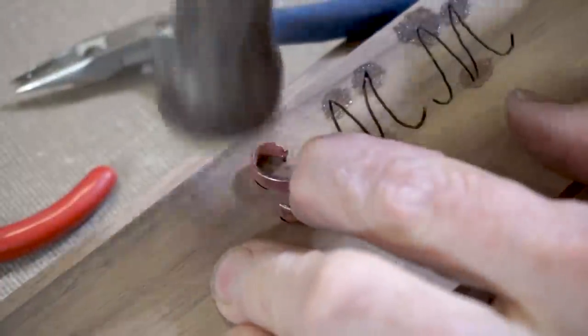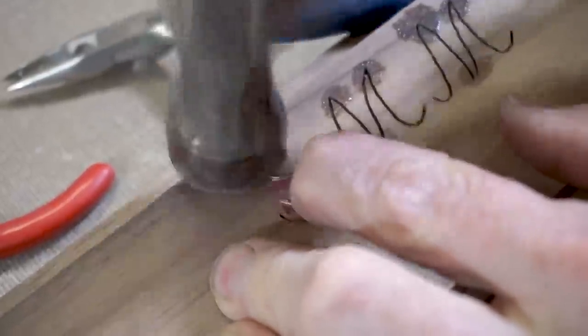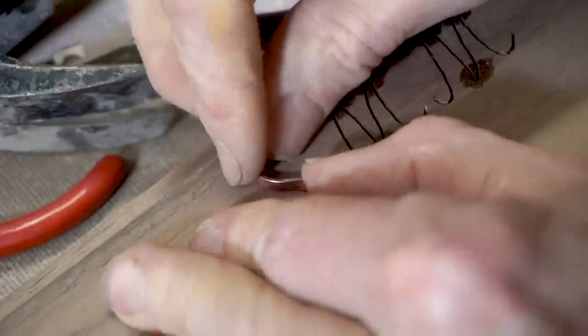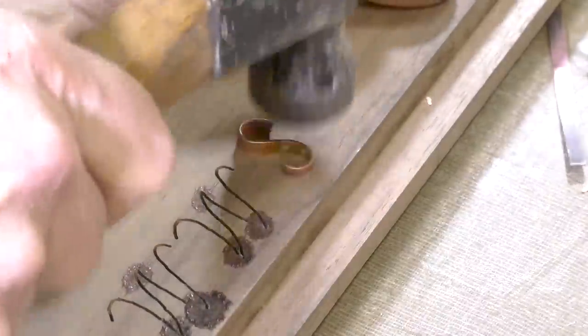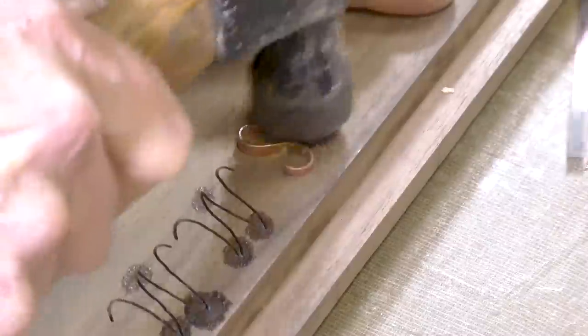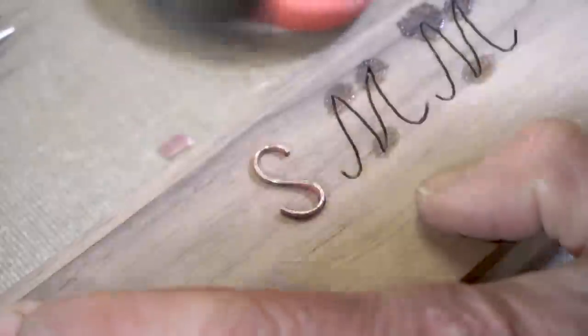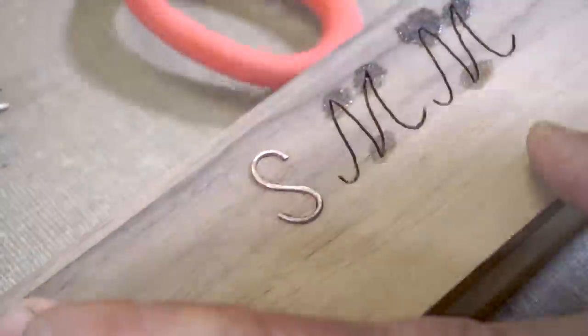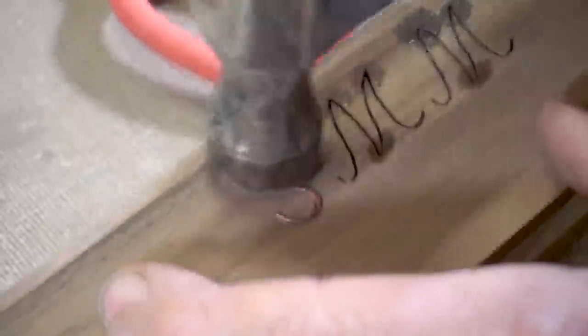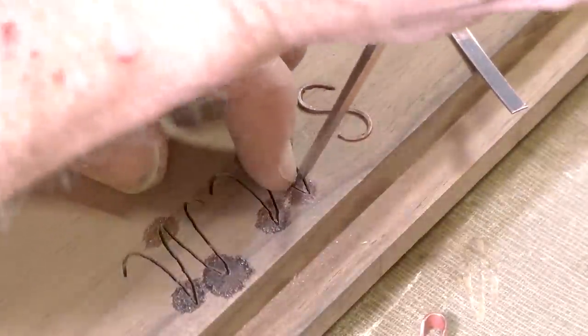I've done my best to shape the pieces of copper into the form of the letters and now I'm going to just hammer it in. I'm hammering this in with multiple light taps. The next groove was a little bit too tight so I tried to open it up a little bit with my chisel.